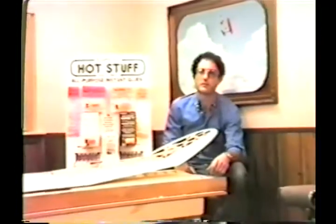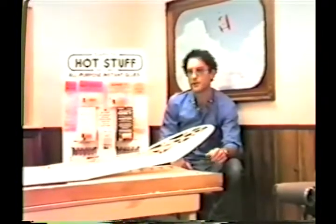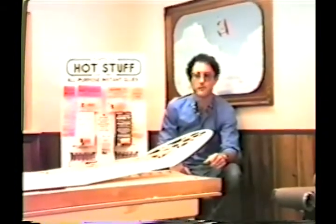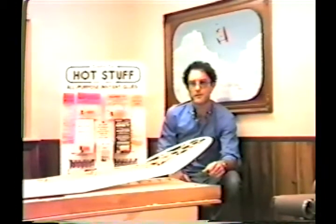Hi, I'm Bill Hunter. Welcome to the Satellite City R&D Building Room, where my father Bob and I invite you to join us for an evening of very fast building. We'll be sharing some building tips and demonstrating some of the amazing ways Hot Stuff and Super T can be used in your building room. First, I'd like to give you some background on Satellite City and how the whole thing got started.